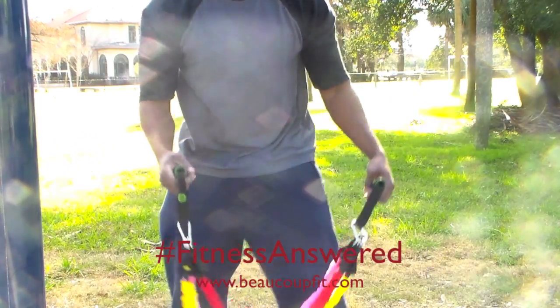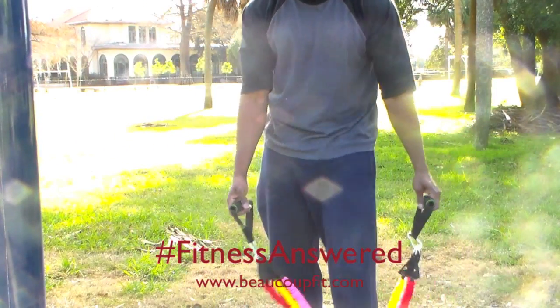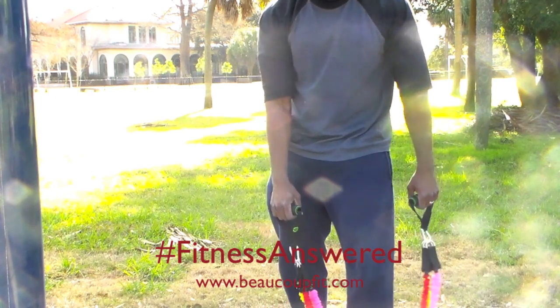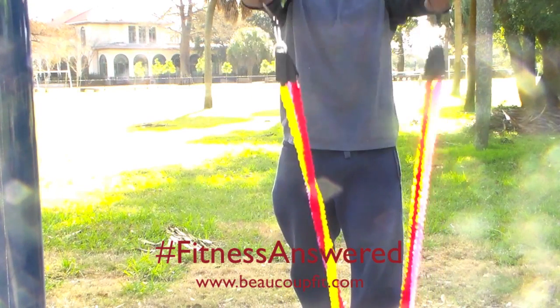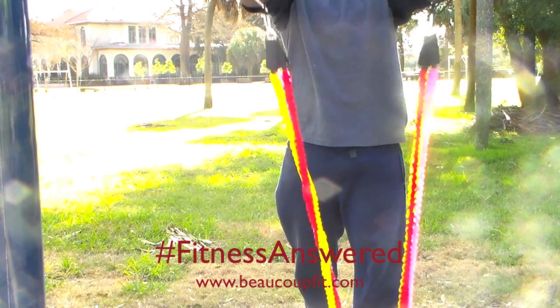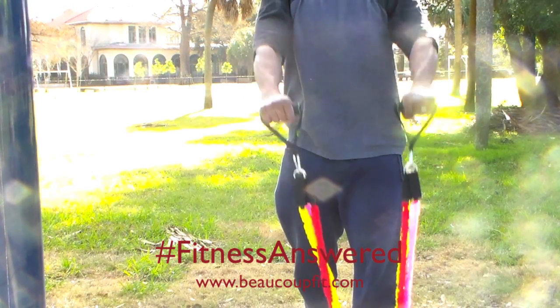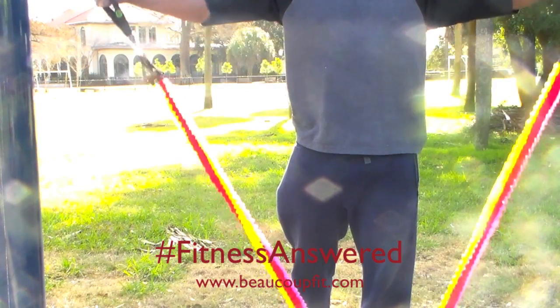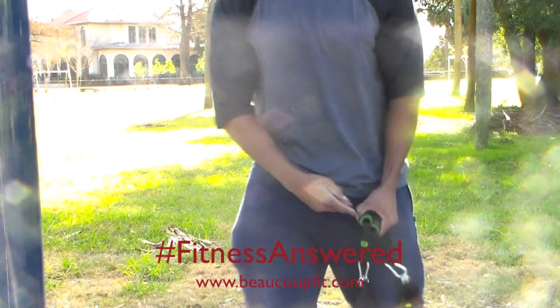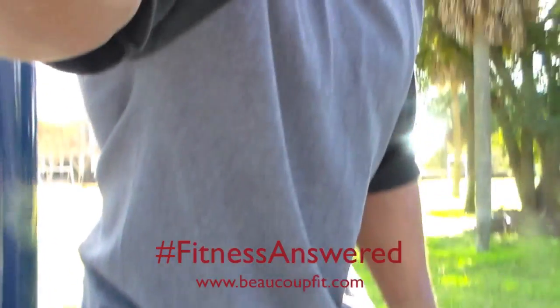All right, there you saw we had the standard bicep curl. I put some of the lighter bands together so I can demonstrate doing some of the shoulder exercises. As you can see, you can combine bands, you can interchange bands — you can do whatever you want with the bands really. I'm showing you the different combinations I used. The first set I had were the heavier bands and this one is more of the lighter variety.